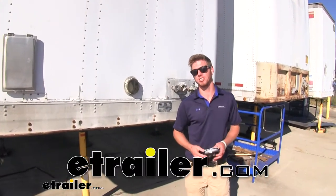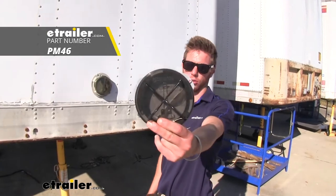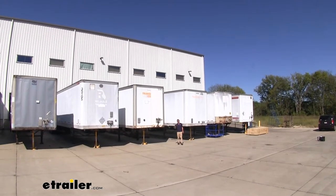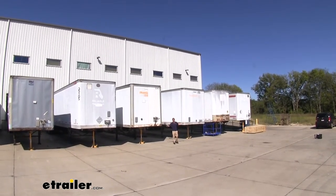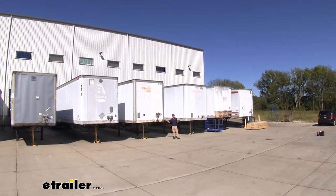Hi everyone, Adam with eTrailer.com. Today we're going to be taking a look at the Peterson Oval Certificate Holder. Once I started paying attention to where these things were placed, I realized they're on every single big rig trailer truck. I didn't really know they were that essential, but apparently they are.